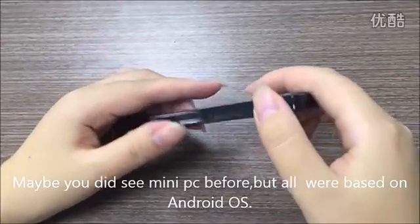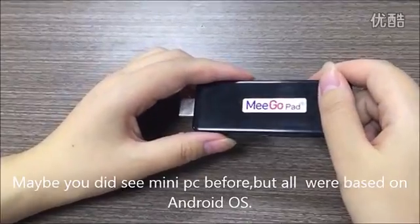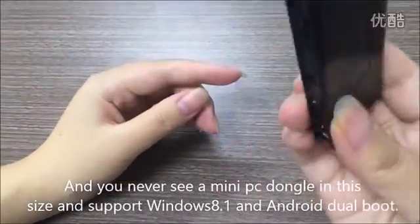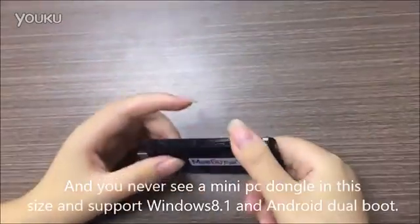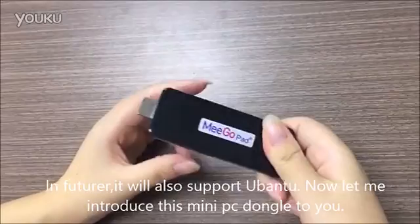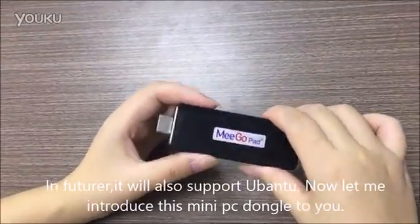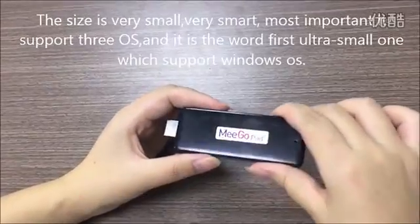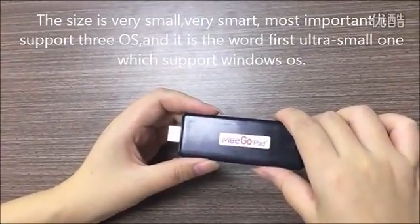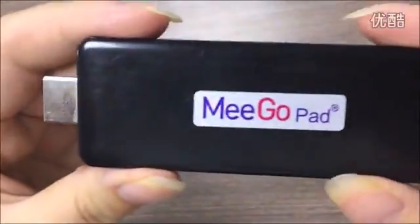Maybe you've seen a mini PC dongle before, but it is only Android. You never see a mini PC in this size that supports Windows 8.1 and Android dual boot. And in future, this model says it will support Ubuntu also. So now let me introduce this model to you. The model name is Miko T01. It is developed and manufactured by MikoPad.